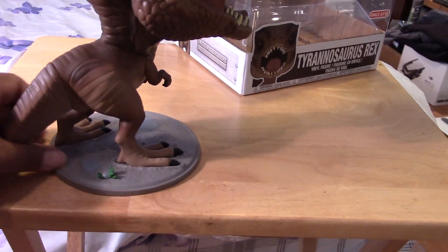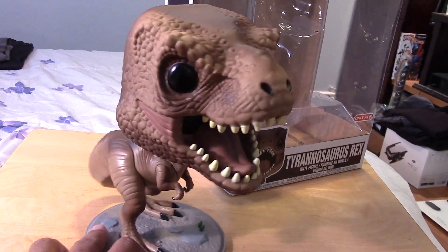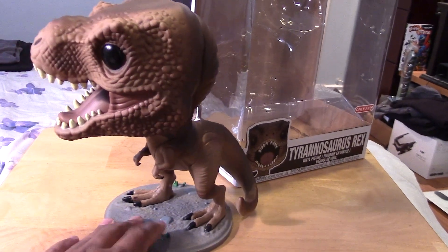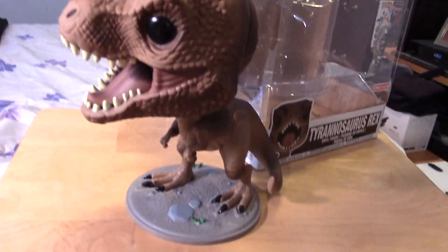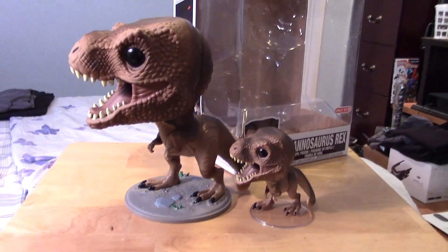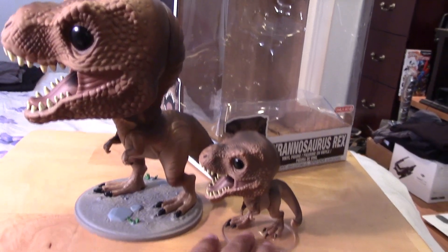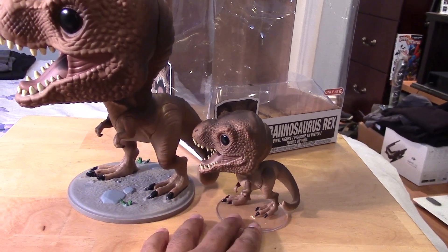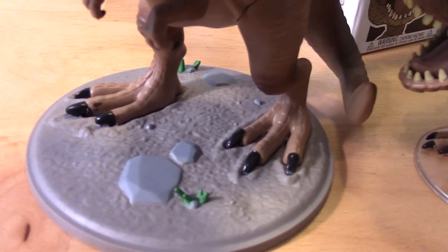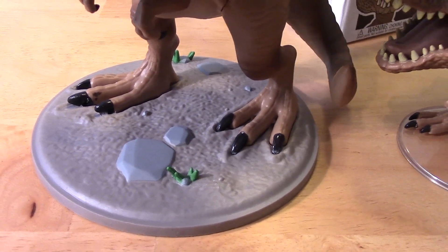He's pretty much fixed to the base. Doesn't look like you can take that off, and I don't think he'd be able to stand on his own anyway. The base on the smaller or common T-Rex is removable — it's a standard clear base — whereas this one is fixed and has a bit of sculpting to it, with some cool effects: rocks, what looks like some plant life, and some sand. Pretty cool.